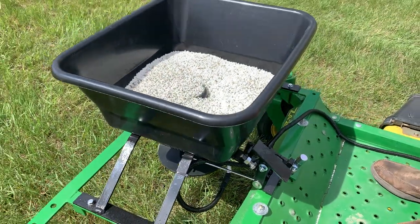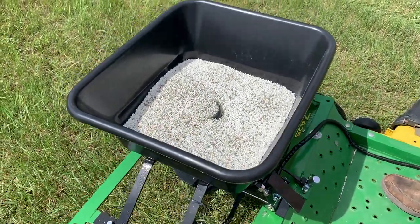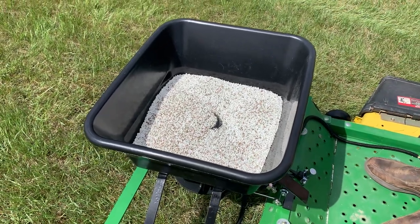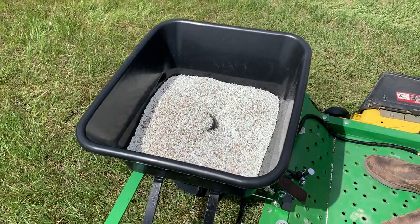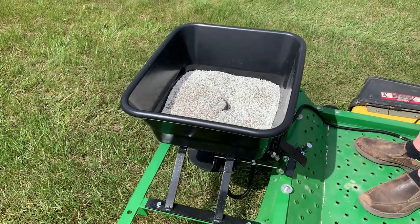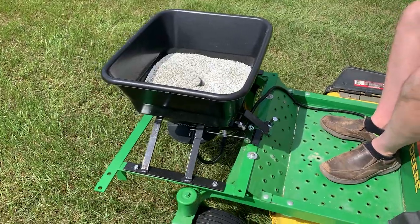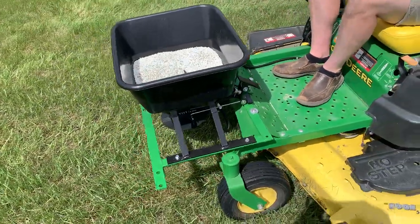The fertilizer we have in the spreader today is 30-0-8 fertilizer. Usually the biggest number is what you want to be the first number, so we chose a number of 30, which is probably about as high as you can get commercially. So let's fire this mower up and let's see it do some spreading.